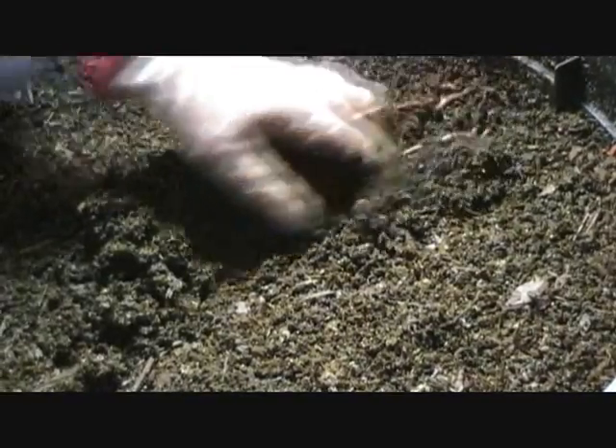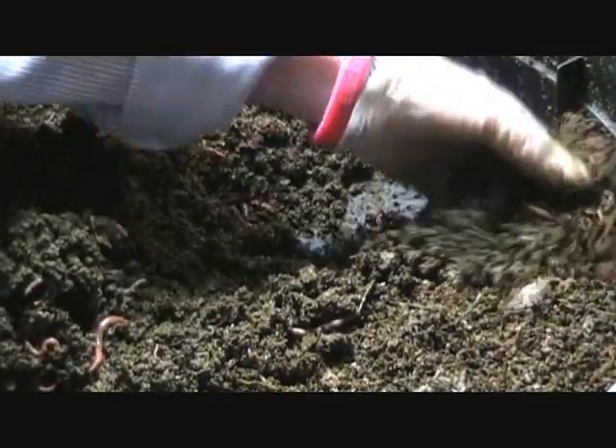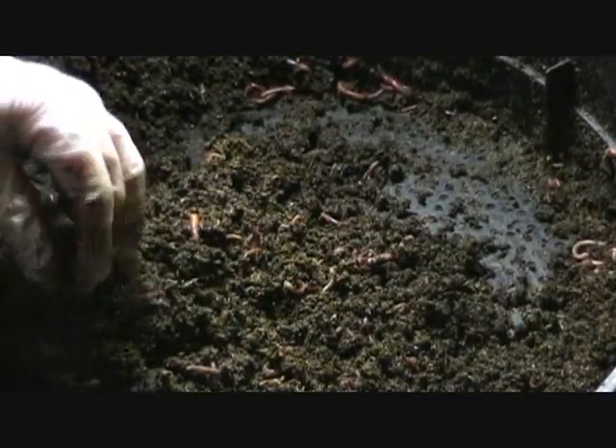You can see that this material is much finer than the original stuff. As I turn this, you're going to see this material — I don't water this any more than the other, but because of the different texture of the material, it seems wetter. And there's a lot more babies down in here than in that top layer. The material is just much, much finer — very spongy. Has a coffee grounds feel to it.